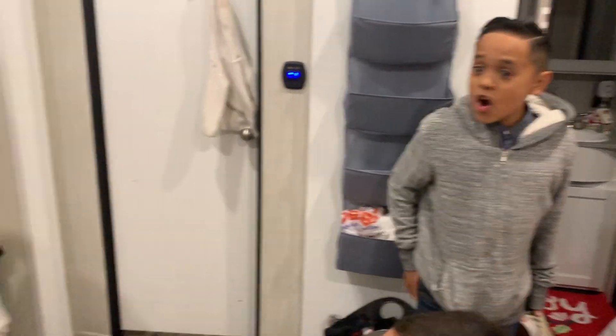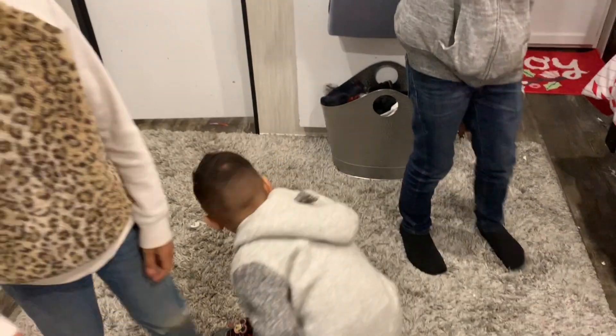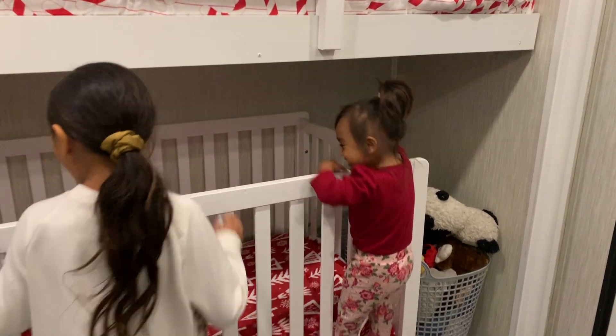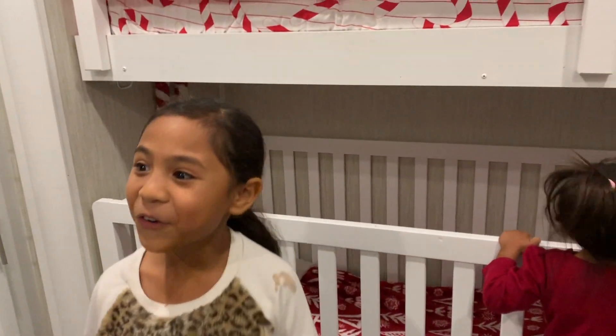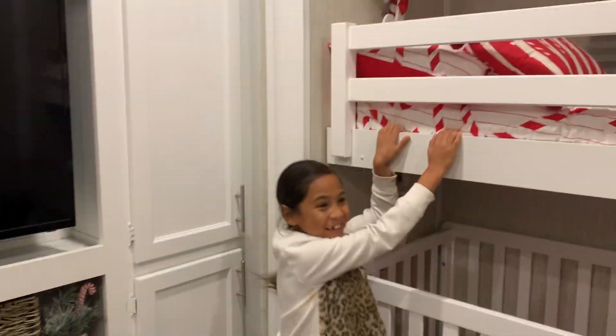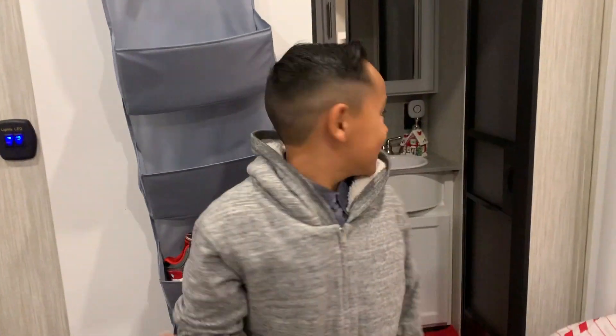Look at your bed — this is amazing! Look at my bed, oh my gosh! Do you like it? I now want to show you guys the bathroom as well — go in your bathroom, turn the light on.